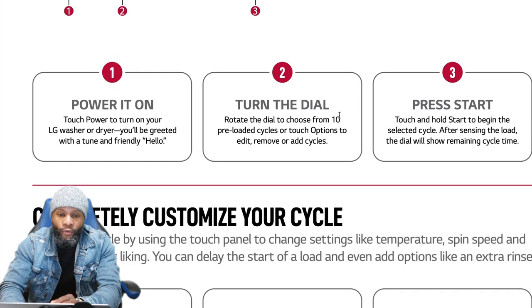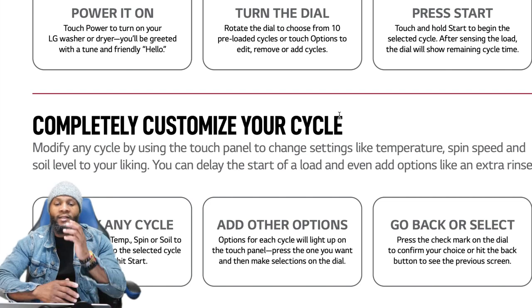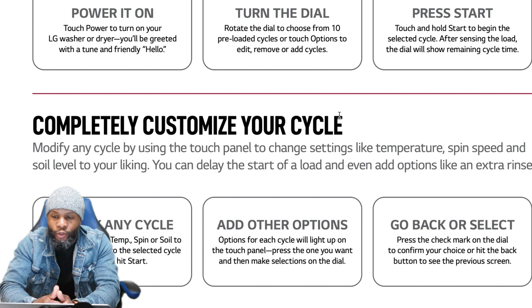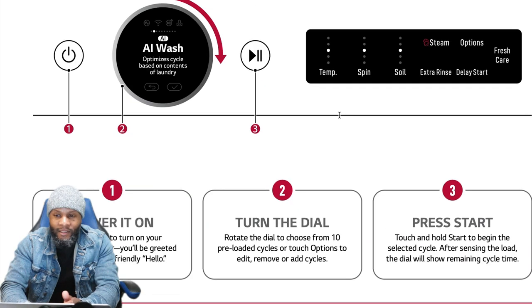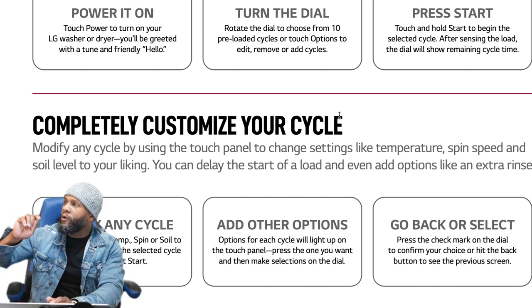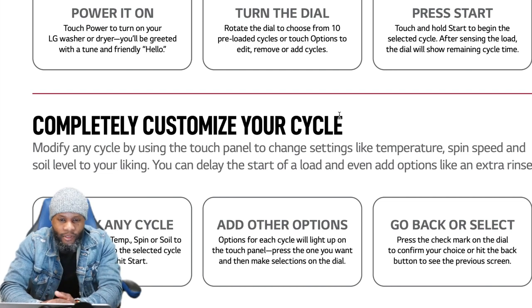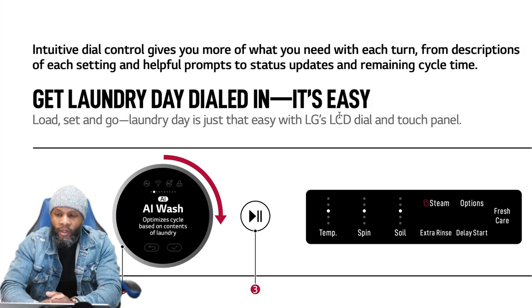Cycle customization: you can completely customize your cycle by using the touch panel to change settings like temperature, spin speed, and soil level to your liking. You can also delay the start of a load and add options like extra rinse. You can delay start up to 8 or 10 hours — so if you're at work, by the time you get home your clothes will be washed. These are the options for completely customizing your cycle.